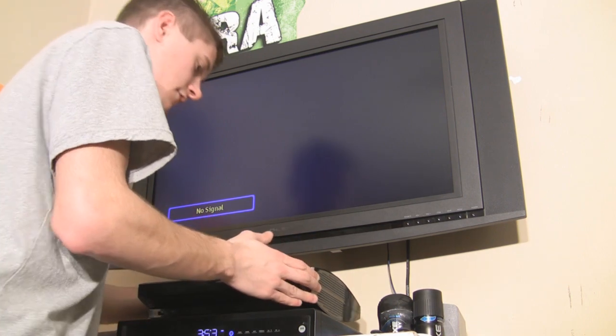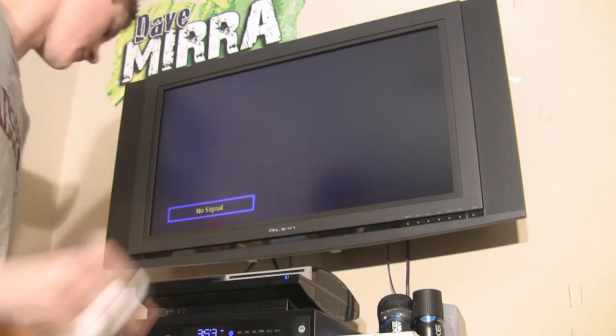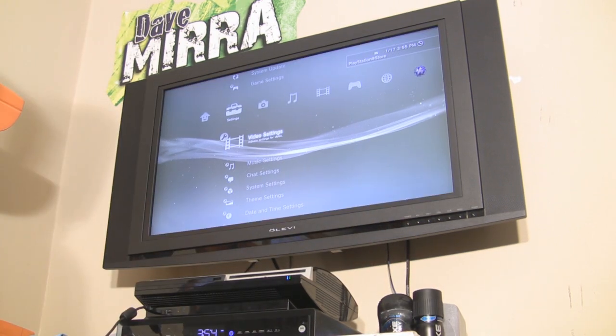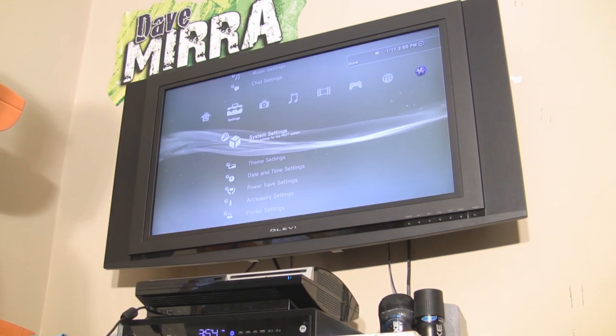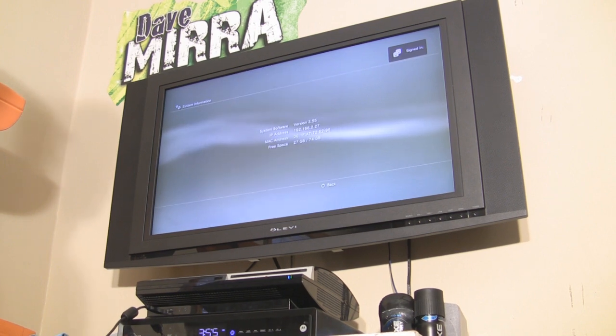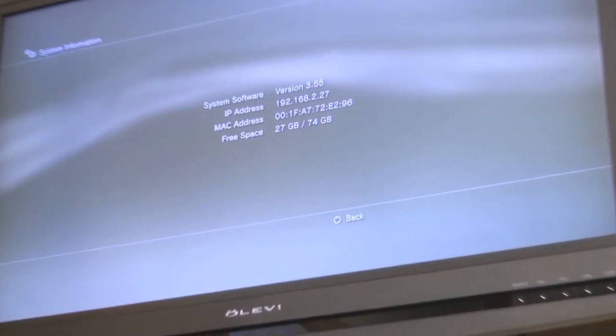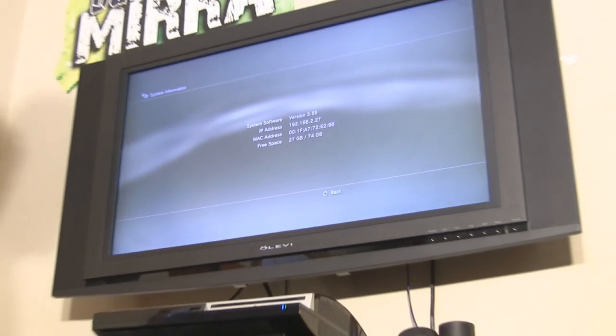Let's go ahead and get this done. I'm going to turn on the PlayStation just to show you exactly what firmware it's on. I'll go over to System Settings and all the way down to System Information. You'll be able to see that I'm on the 3.55 firmware right there. I'll zoom in just in case you can't see it — there you go, I'm on the 3.55 firmware.